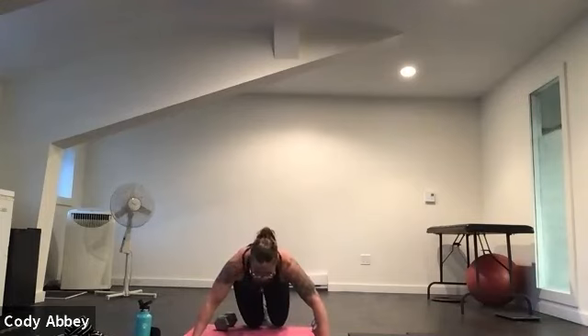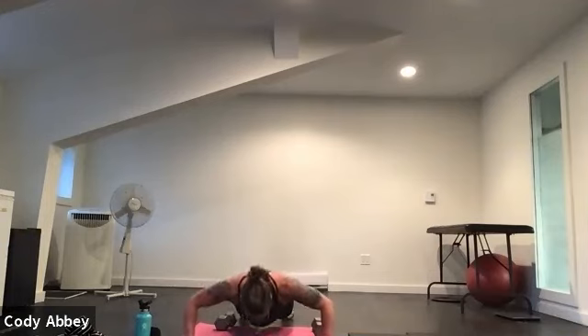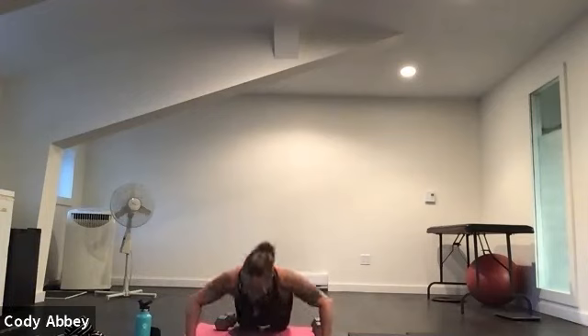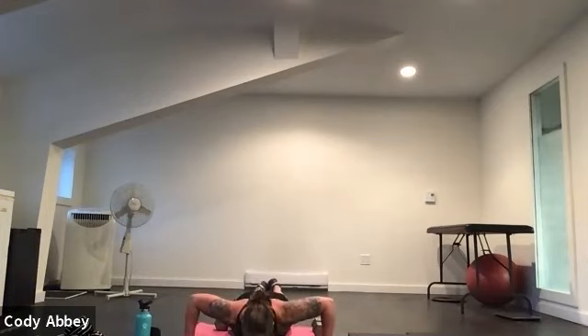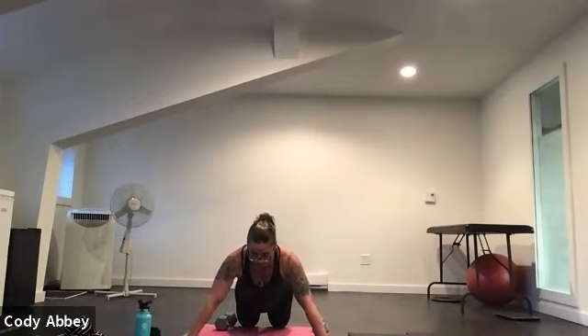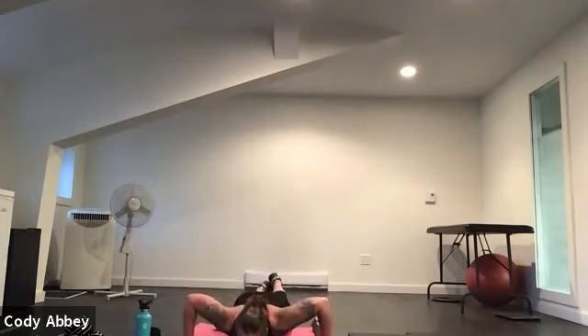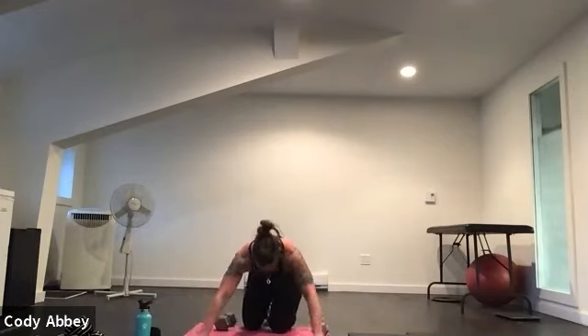Last time through — stay down. Nice and wide push-ups. See if you can stay on your toes as long as you can. Three, two, here we go. Slow and controlled, chest to floor. Good work everybody — halfway there. Ten seconds. Check your glutes, check your abs. Five, four, three, two.